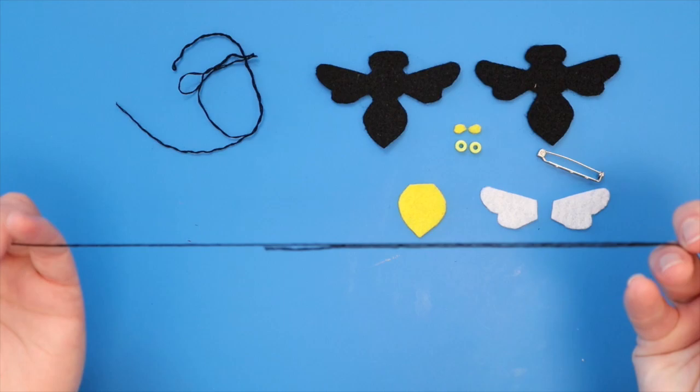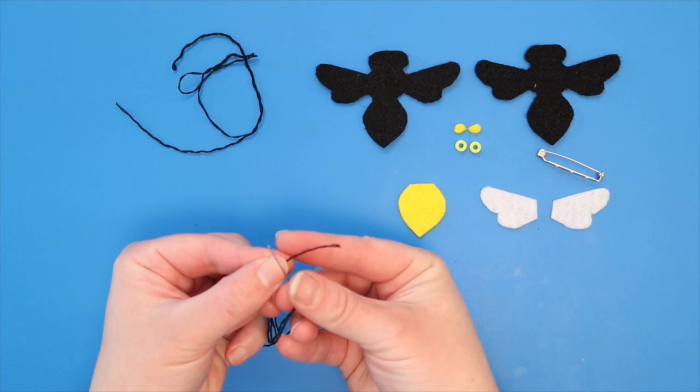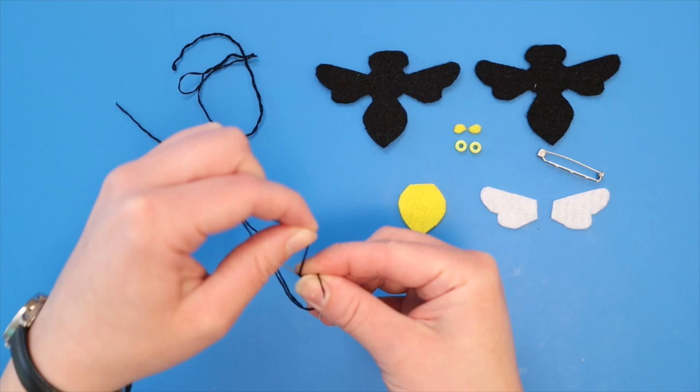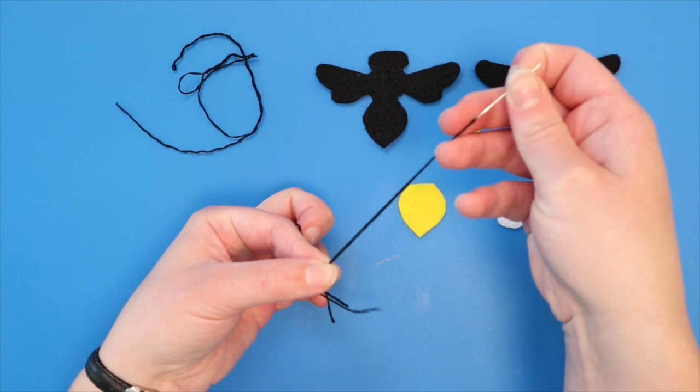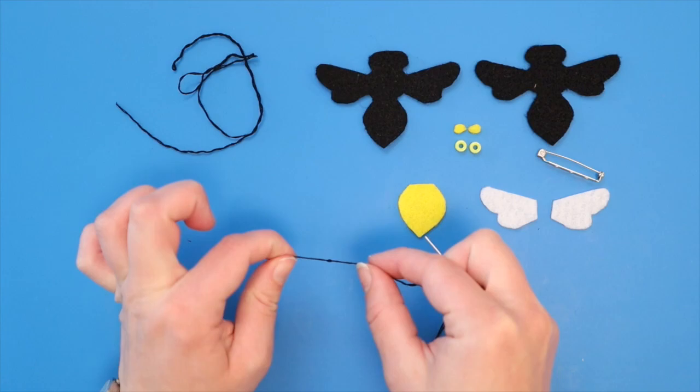One way to easily tie a knot is to place the long end on your finger, then cross it with the needle. Wrap the long part of the thread — the part between your finger and the eye of the needle — three times around the needle while holding the short tail in place. Pinch the needle and thread together over the three wraps, then carefully pull the needle out while keeping your fingers pinched over the thread. When you can't pull the needle anymore, open your fingers and you should have a knot.